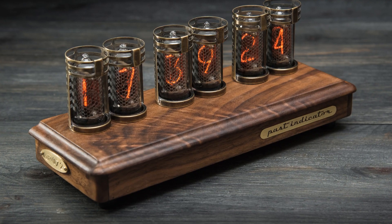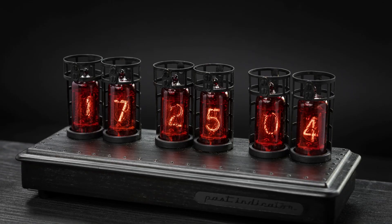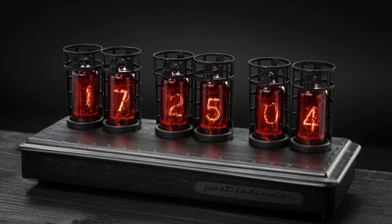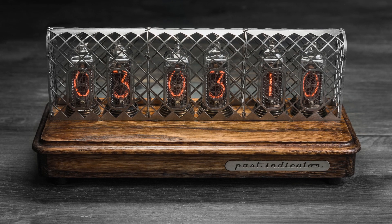The third model is Titan. It has the following variations: walnut with protection — it has a brass ring protection around the tubes; dark one — this version has ring protection around red German tubes and the body is toned in black; and the last variation is oak with mesh, where the case is made from solid oak and a steel mesh is installed over the tubes.